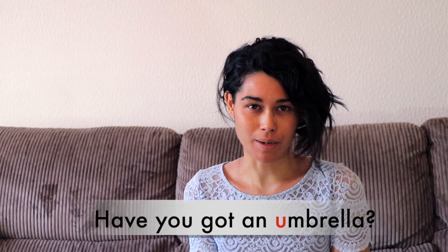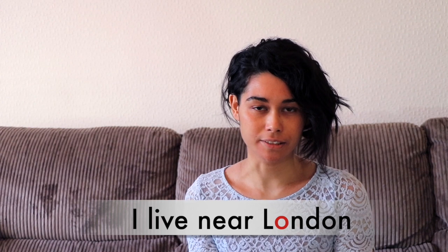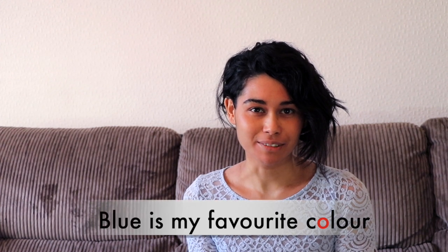Have you got an umbrella? Bees make honey. I live near London. She baked the cake in the oven. Blue is my favourite colour. And the second sound for this lesson.